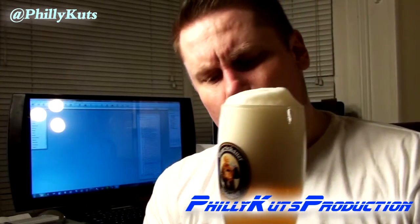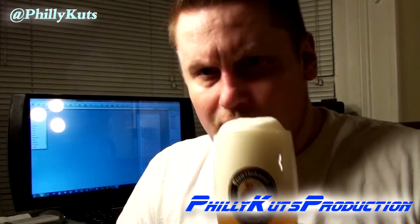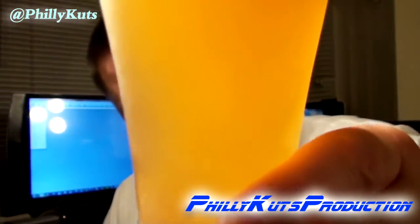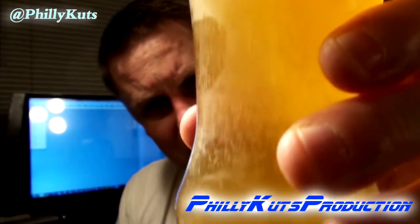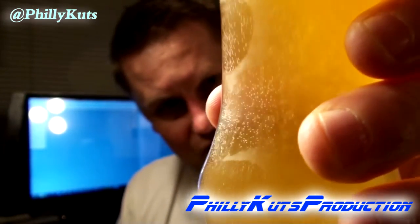That is like true true German hefeweiss smell — you're getting pureed banana, clove, some lemon. This is amazing stuff, true hefeweiss. It's still aggressively carbonated — probably one of the most aggressively carbonated beers I've ever seen, even compared to Budweiser and Coors Light macro lagers. Let's get a taste.